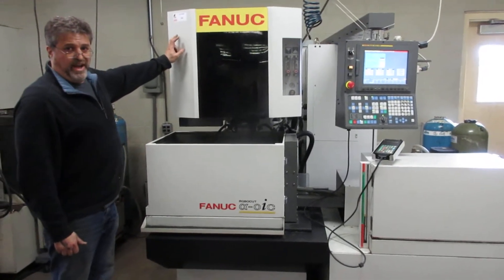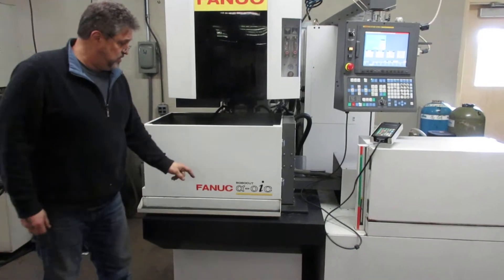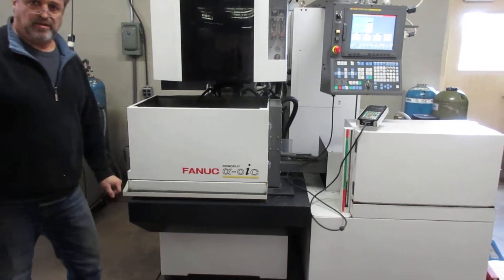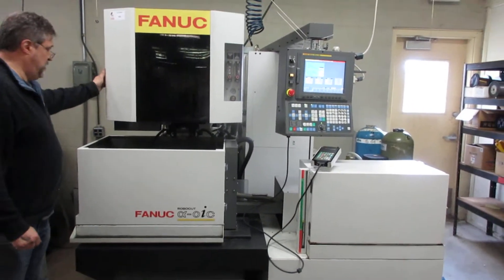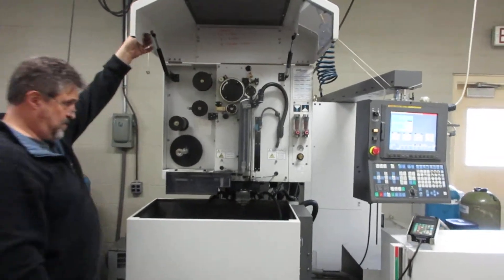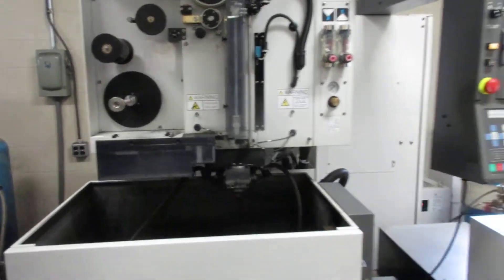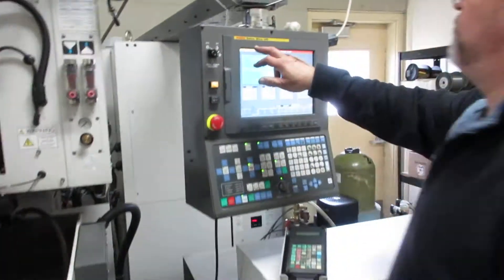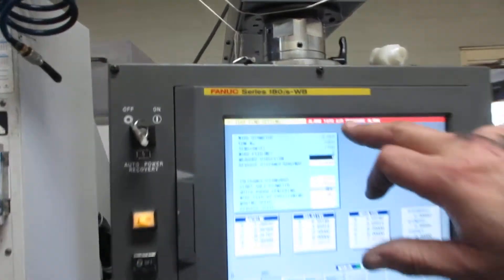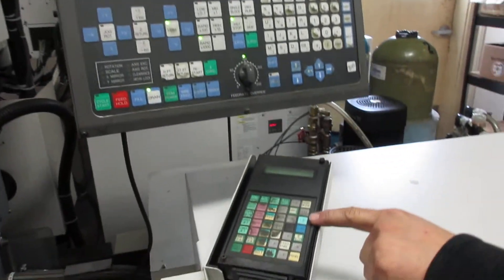Here we have lot 185. It is the FANUC Zero IC wire EDM. It has an auto-threader in that system. It also has the FANUC 180 IS WB controller and your remote control pendant.